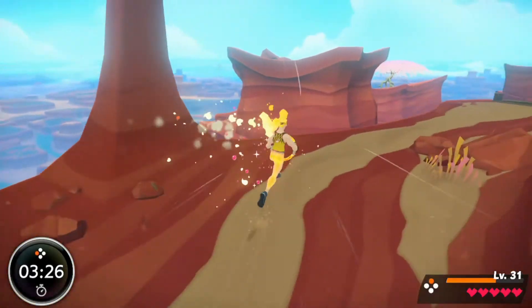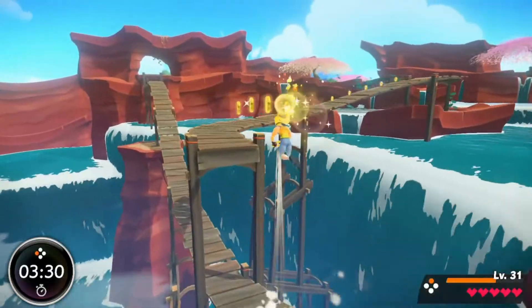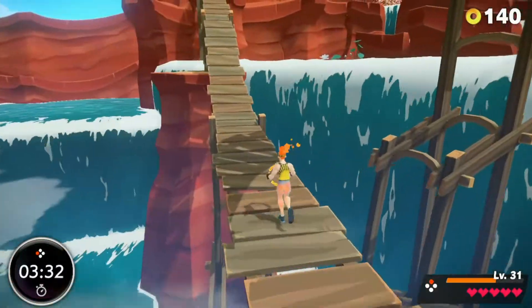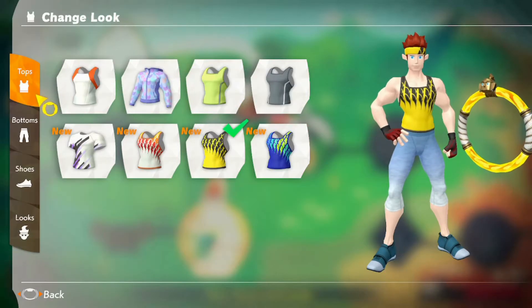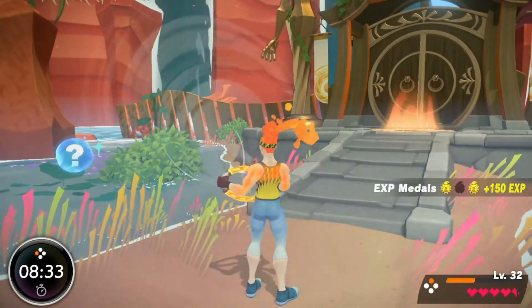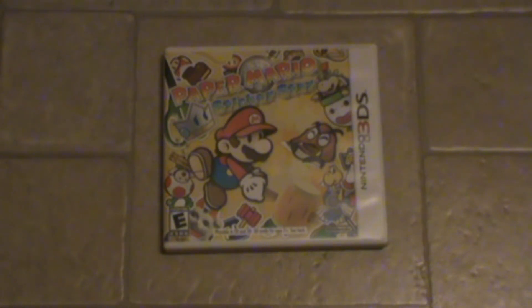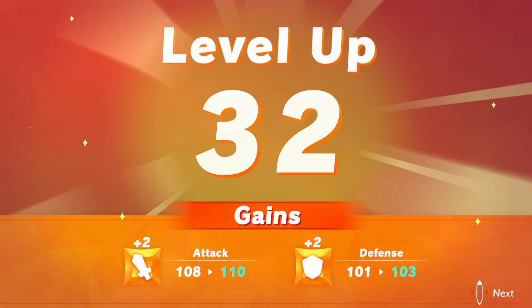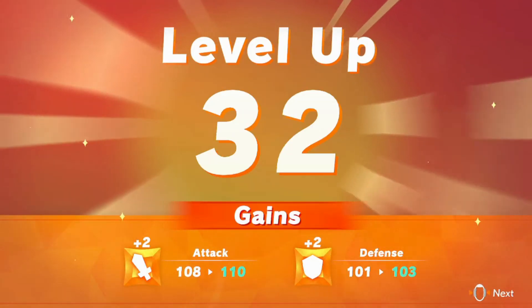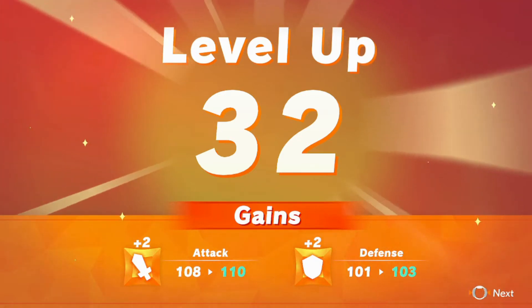There are plenty of small things to collect in these levels too, like standard coins you can use to buy temporary items that increase your power, as well as clothes that increase your attack and defense while you're wearing them. You can also find three tokens per level that give you some XP — and yes, this game has XP. You might want to take some notes. This XP goes into permanently increasing your character's attack, defense, and health, which is nice. At least I'm getting something for doing these battles.